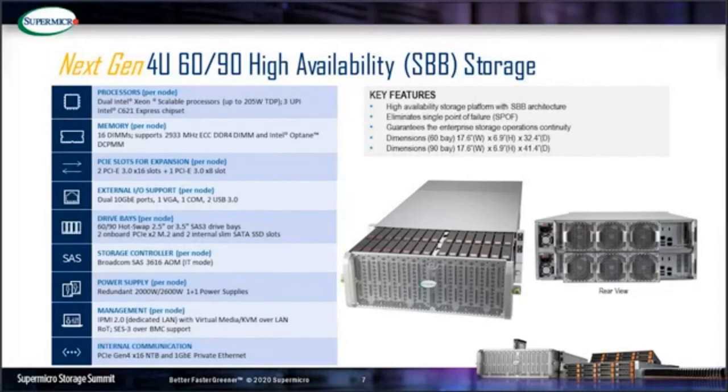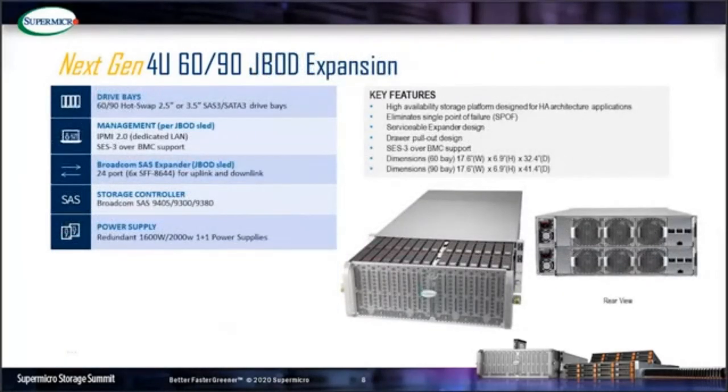The high-availability SBB architecture eliminates a single point of failure for mission-critical applications. The last model is the JBus expansion. The enclosure is similar to the SBB architecture, but the compute sleds are swapped out with JBus sleds. Each JBus sled contains IPMI for remote power on/off, remote monitoring, and enclosure services over BMC, which allows checking hard drive status and supporting firmware updates. Each JBus sled has 24 external SAS ports for uplink to the host and downlink to cascade to the next JBus.